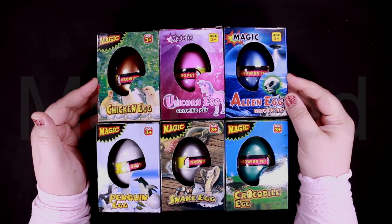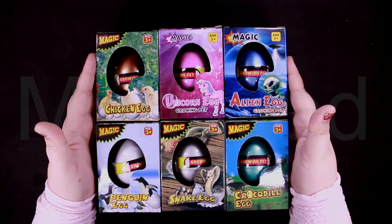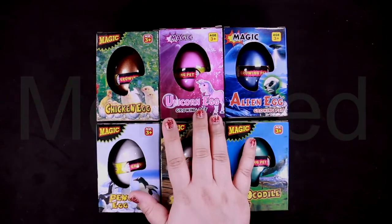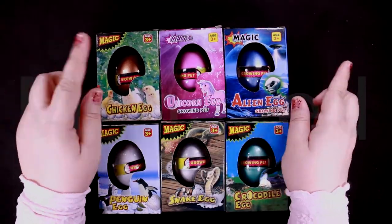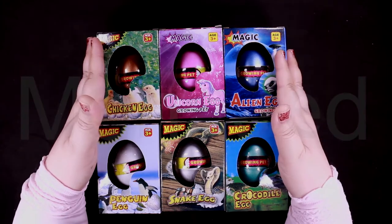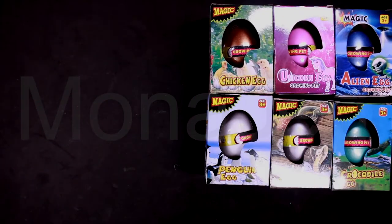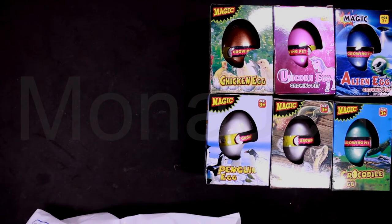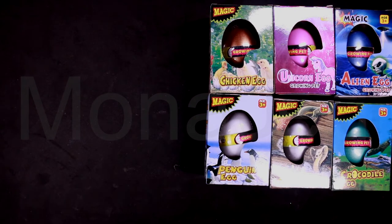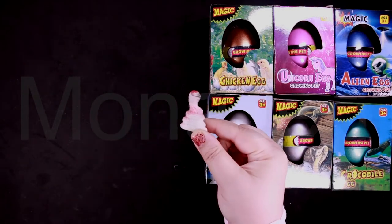I'm really excited about the unicorn one, I'm really looking forward to that. Now if you don't want to change the water in between, you can just break the egg. I'll show you something — I got two extra ones. This is the snake one.